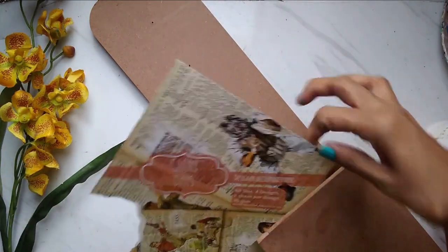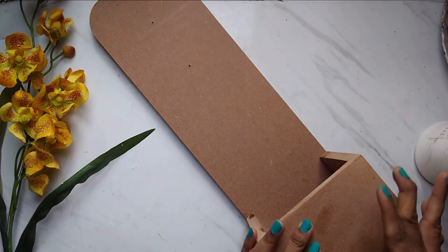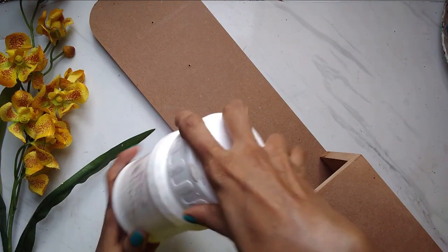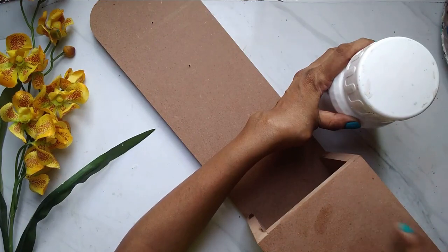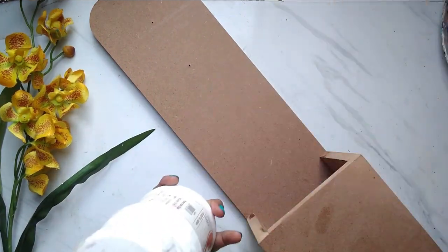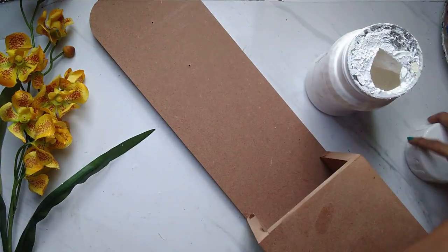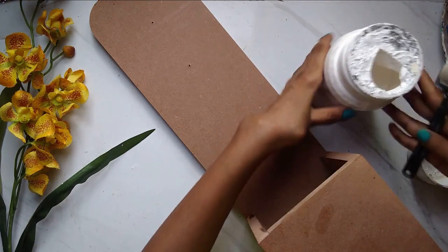You can straight away paste them on your MDF or any base, but I highly recommend that you always prime your MDF surfaces with a primer — either gesso, white acrylic, or any primer. The reason is MDF is a porous material. It has a lot of pores, so when you put any glue, paint, or anything on it straight away, it's going to seep inside. The MDF will suck the product and you won't get a good finish. So it's really, really highly advisable to prime the surface first.